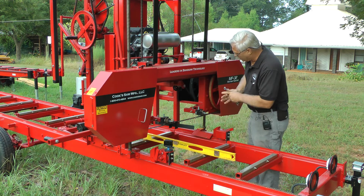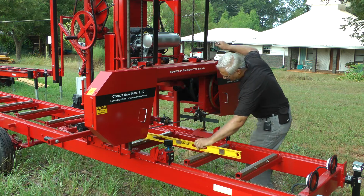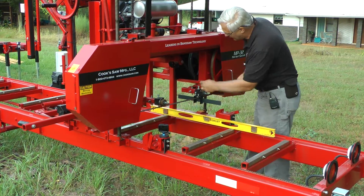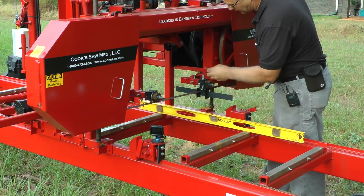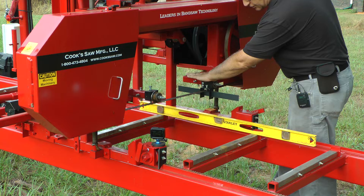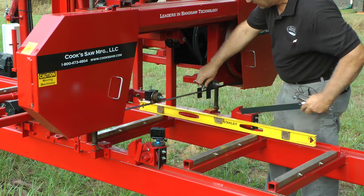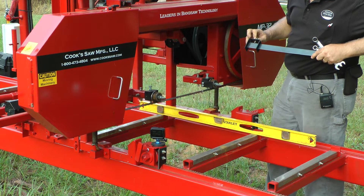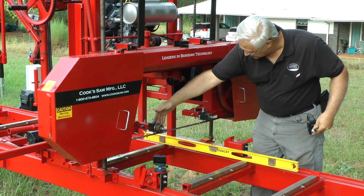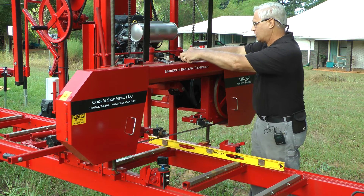Once I do that, I'll bring it over and do the same thing on the other side — get right up beside it there. This is just snug. I'll bring this over here as close as I can, and I want to do the same thing: adjust this up or down, and once I have this one right, I'll bring the down pressure down and then tilt and adjust my tilt.